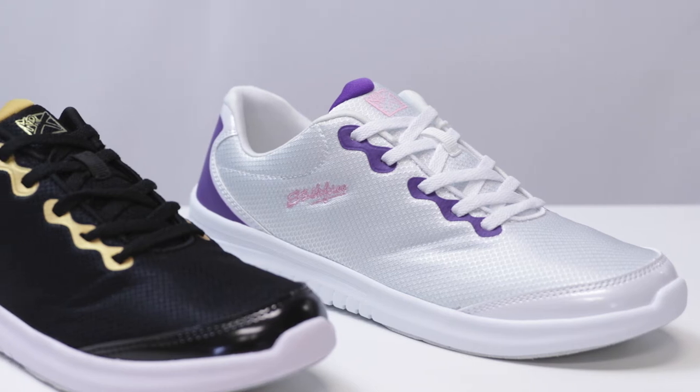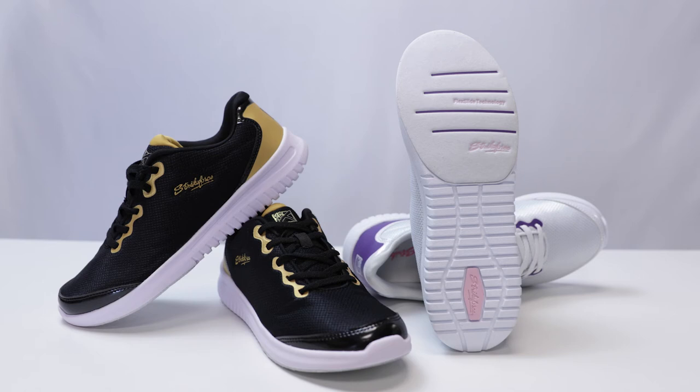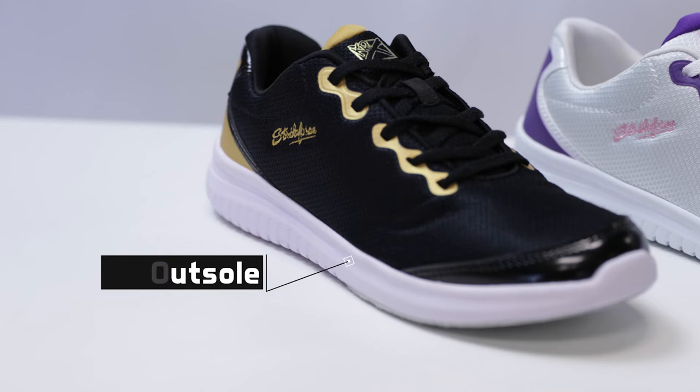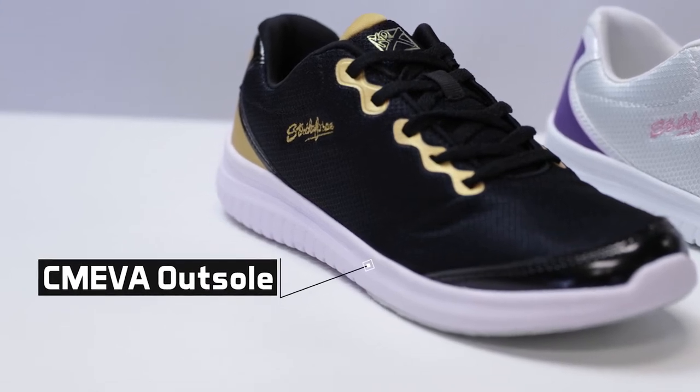It's made for both right and left-handed bowlers and features a number 8 white microfiber slide pad on both shoes with flex slide technology. The non-marking CM EVA outsole provides a lightweight and comfortable fit.